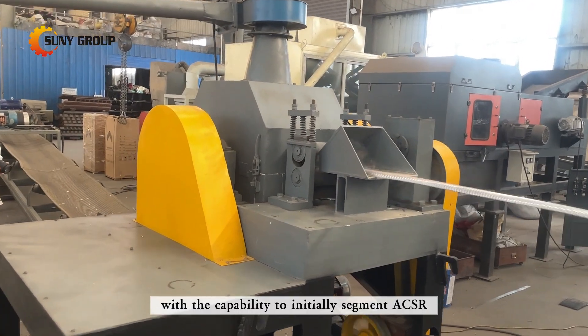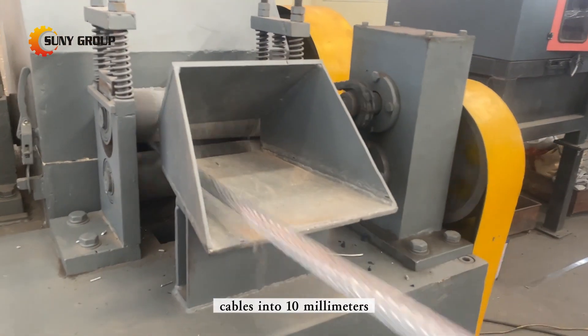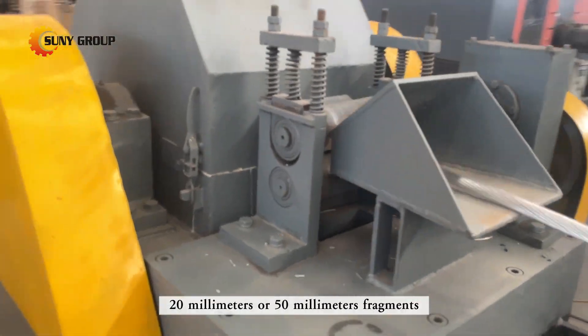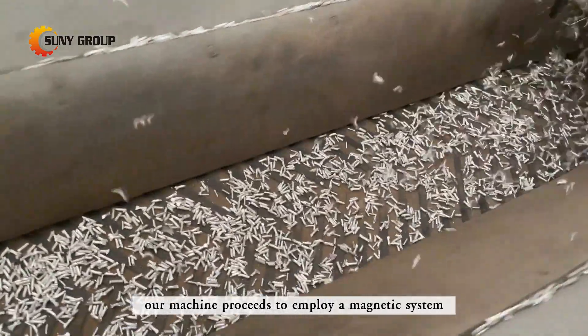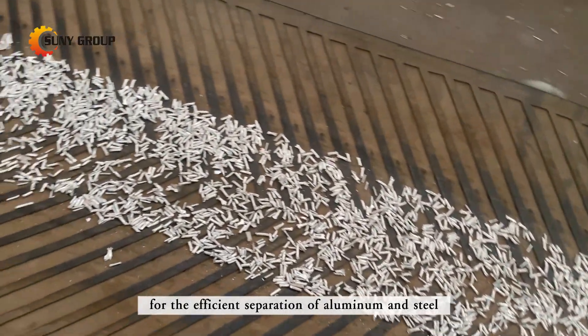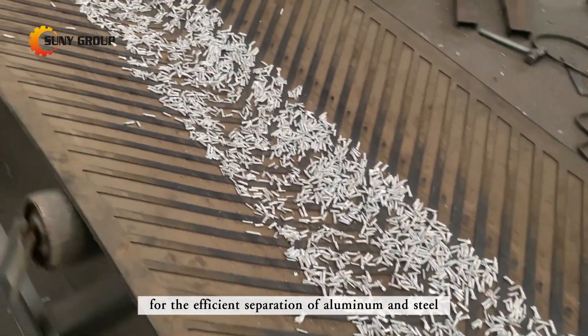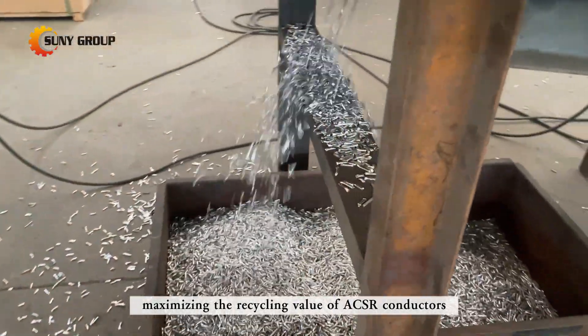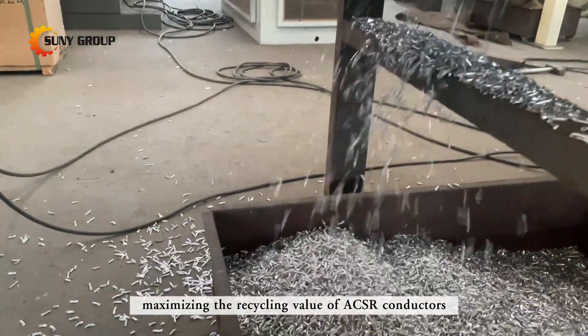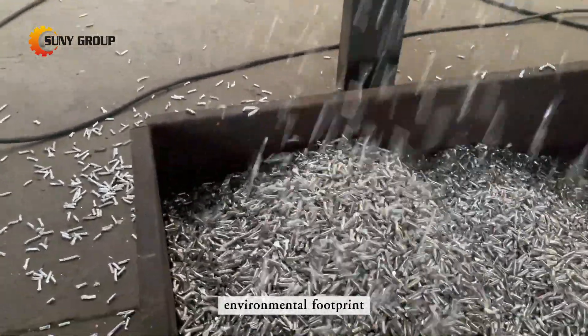With the capability to initially segment ACSR cables into 10mm, 20mm, or 50mm fragments, our machine proceeds to employ a magnetic system for the efficient separation of aluminum and steel. This approach offers a sustainable solution, maximizing the recycling value of ACSR conductors while minimizing their environmental footprint.